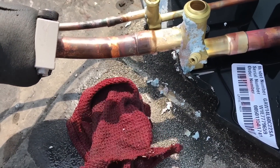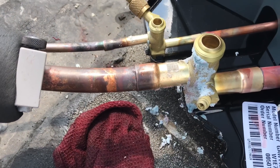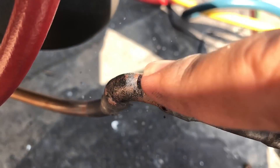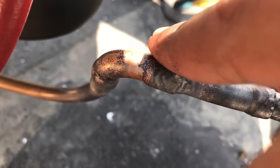Practice makes perfect — as you can see, I still need a little practice. You want to flow nitrogen because the inside of your pipe will look like this without it. All that oxidation will flake off to the side and plug stuff up.